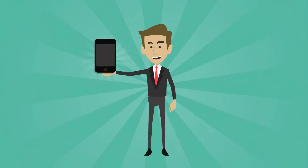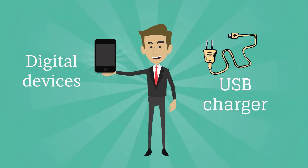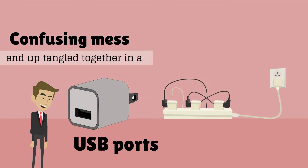These days, every digital device comes with a USB charger. They're supposed to make your life easier, but somehow the cables always end up tangled together in a confusing mess, and you never have enough USB ports.